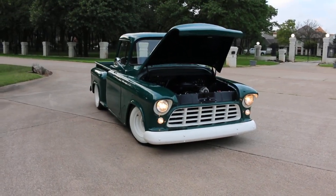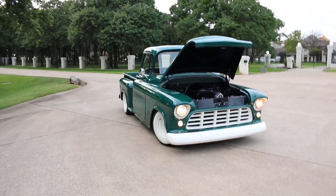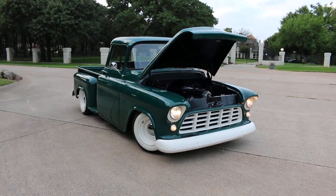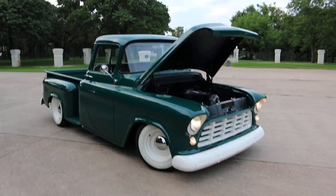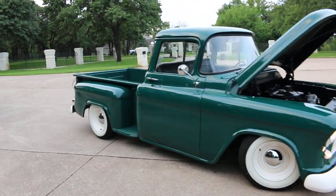Hello folks, Bronco Bob here with Texas Best Used Motorcycles. Here today to show you a really beautiful, clean, simple build. It's a 1955 Chevrolet 3100 two-door stepside.